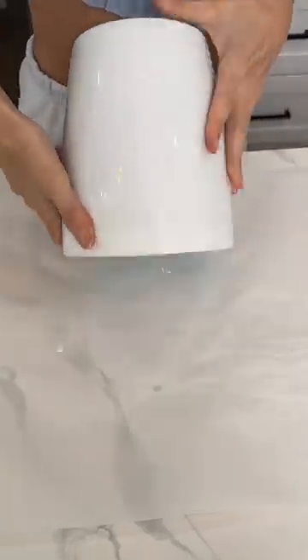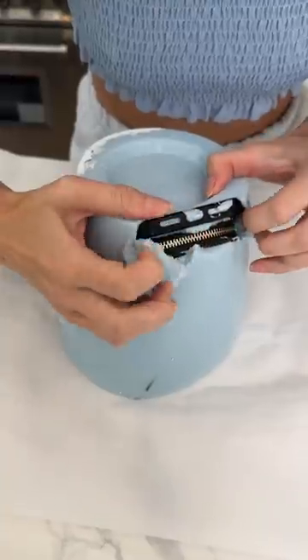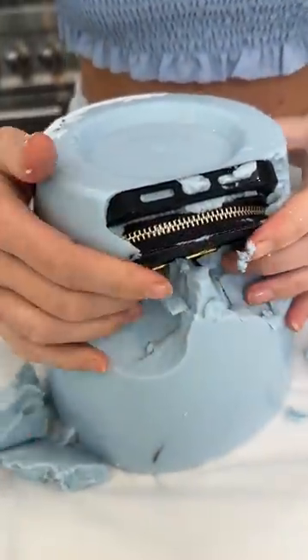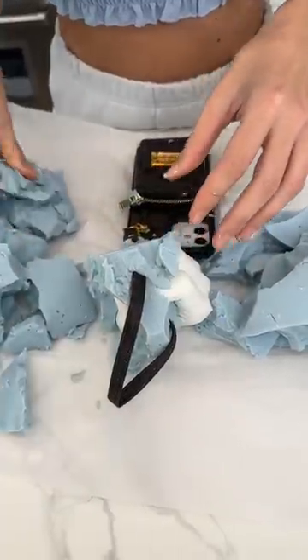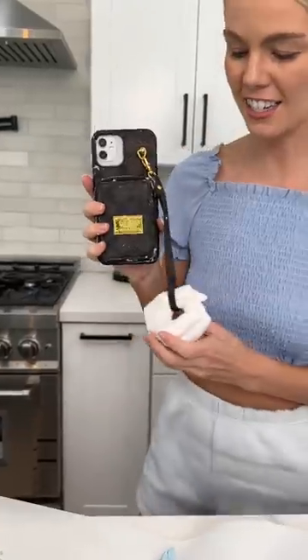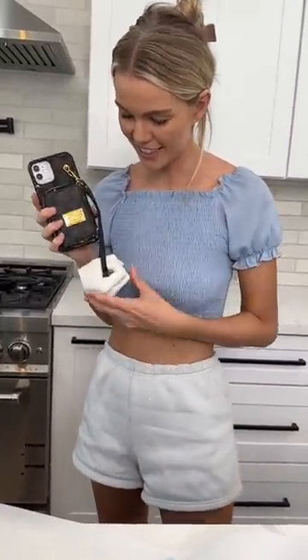And we're going to flip it over. Oh wow, it comes right up. And look, there's the emblem. It's going to be around the strap. So now when you're out and about, you have this cool keychain. It's the designer phone case taken to a whole new level.